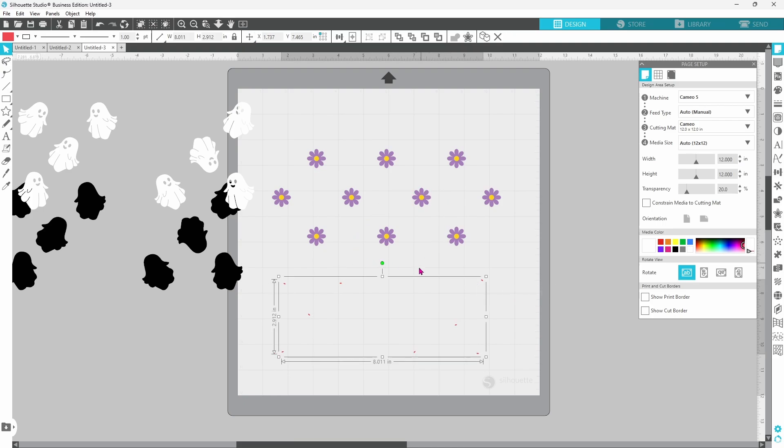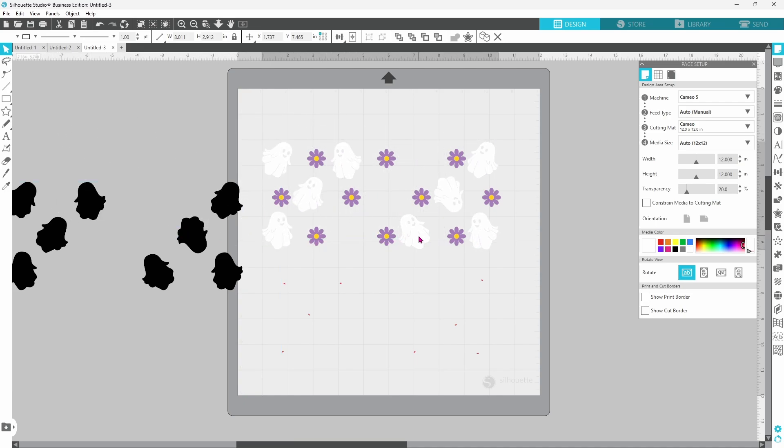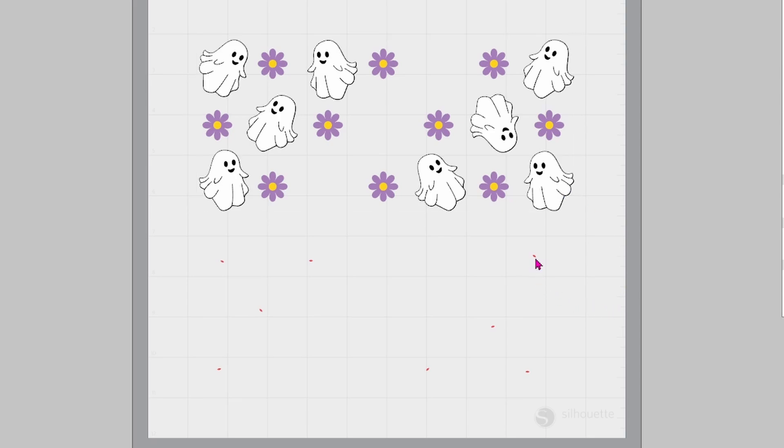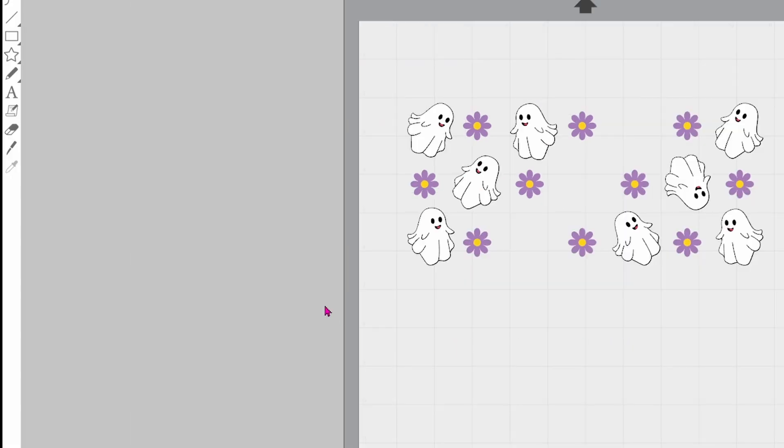We do not need to remove any of the flowers, so we can just start setting our stuff back in place. If you're having a hard time getting it adjusted properly you can use your arrow keys on the keyboard. That looks pretty good. Now let's set the tongues back in place, and now we can add in a name or 'Happy Halloween' — whatever you'd like. I'm going with my name for this one.